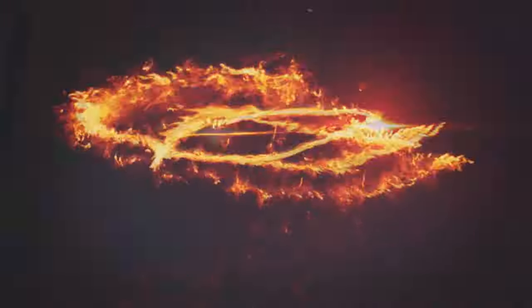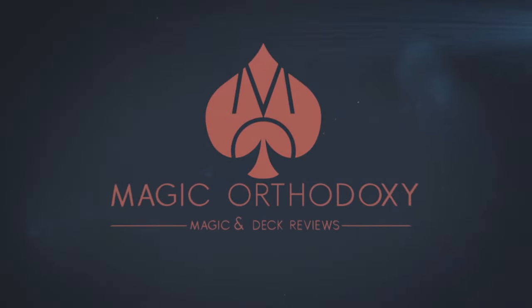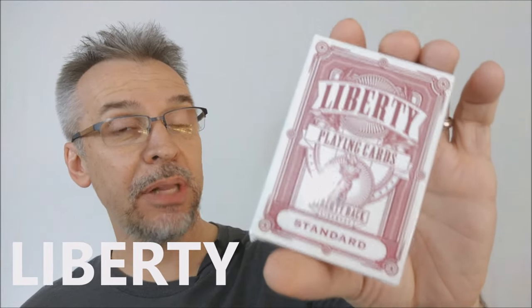Hey everybody, welcome back to Magic Orthodoxy. My name is David, and this is a deck review. Today we're going to look at the Liberty Playing Cards from Jackson Robinson and PlayingCards.net.